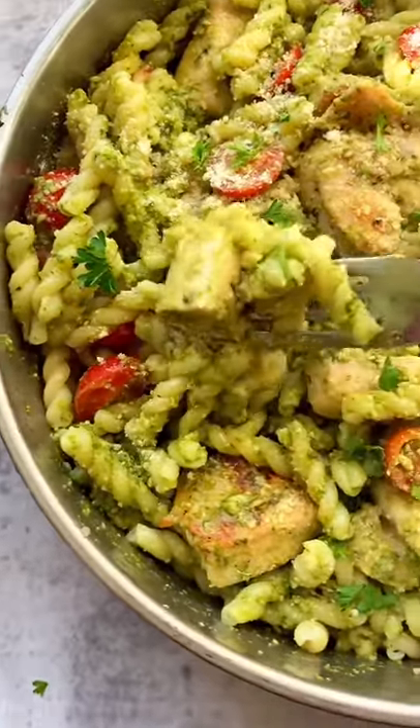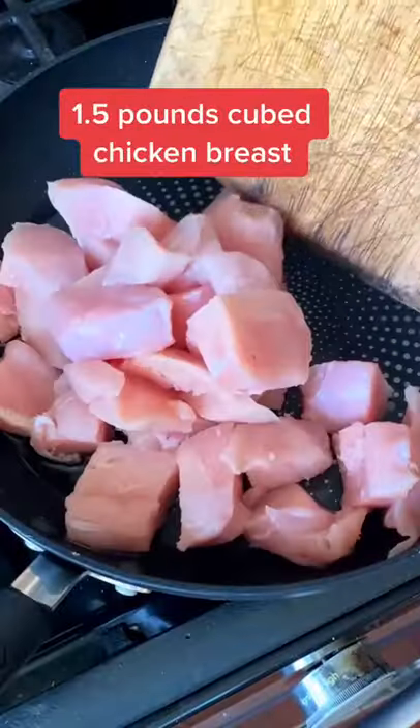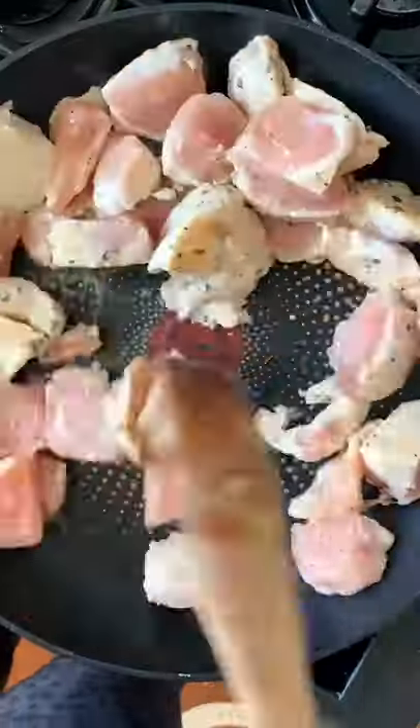Chicken pesto pasta, a family favorite. To a pan, let's add some avocado oil, your chicken and seasonings. We're going to sauté that till golden brown.